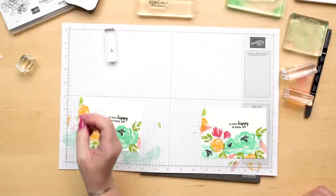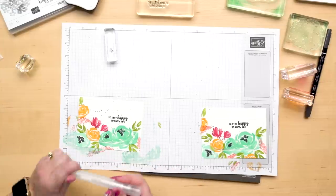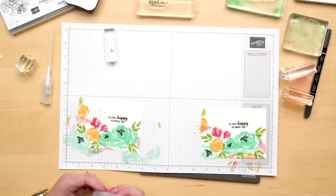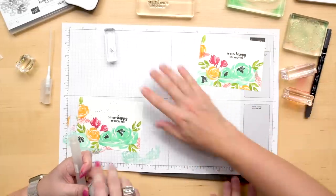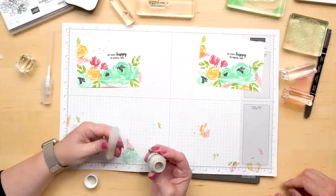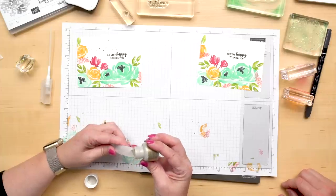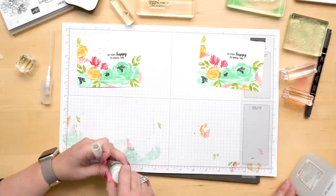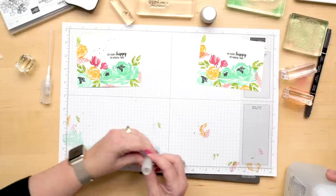I wanted to show you how I make this concoction. I'm taking a stamp and spritzer — these come in a two pack. Then we're going to use some of our champagne mist shimmer paint, and I'm just going to put a dollop in here, roughly the size of a pea, and just clear that in. This is not an exact science, but you don't need much — a quarter of an inch at the most.